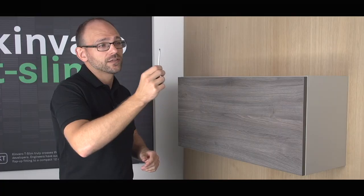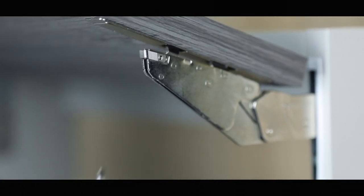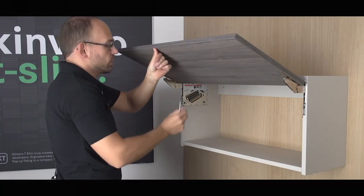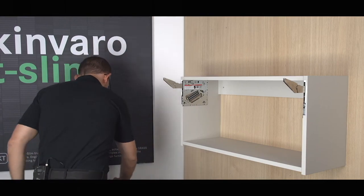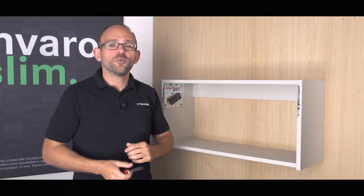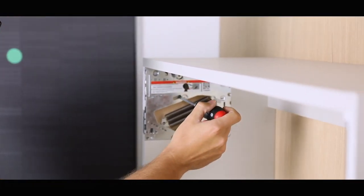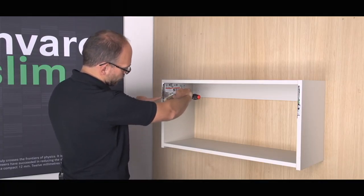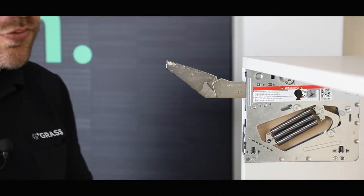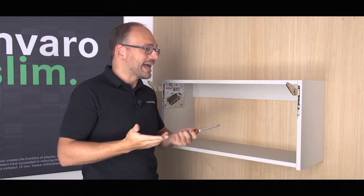To remove the flap, you'll need a small, thin screwdriver. Place it at the front on the lever arm and pull the small lever towards you. Do the same on the other side, and you can easily unhook the flap towards the top. If the lever arms are in the cabinet, then I have the solution with the integrated emergency release. To get the lever arm out of the fitting again, put a screwdriver in the slot at the back and press the lever outwards with the screwdriver. A piece then comes out, and you can easily open it. I can then do this on both sides, and now it's possible to put the flap back on.